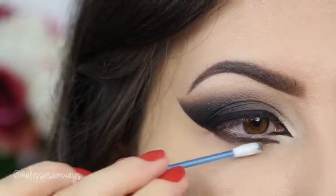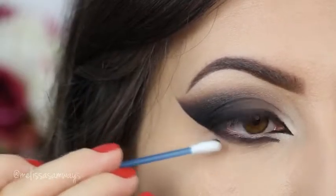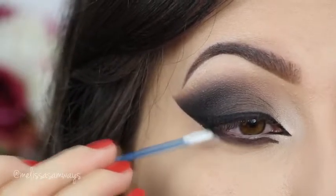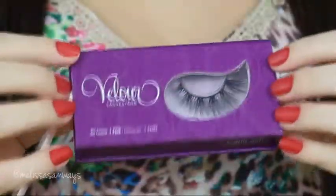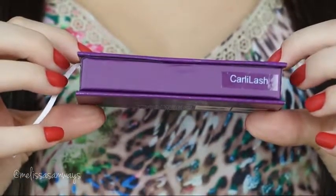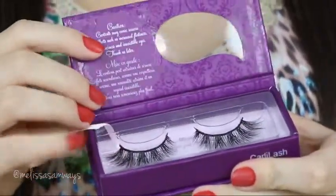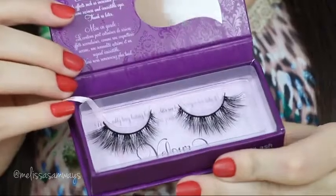After I finish applying the gel eyeliner on my lower lash line, I blend a little bit and apply the same black eyeshadow on top. Then you can go ahead and apply your favorite mascara and fake lashes. I'm using this style Carly Lash by Velour. I love the Velour lashes because if you remove them carefully, you can reuse the same fake lashes many times.